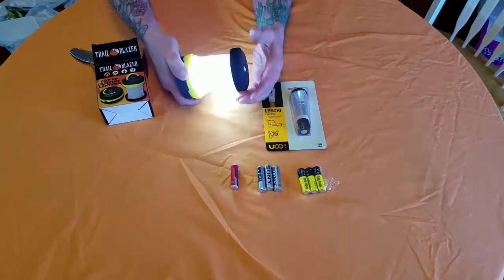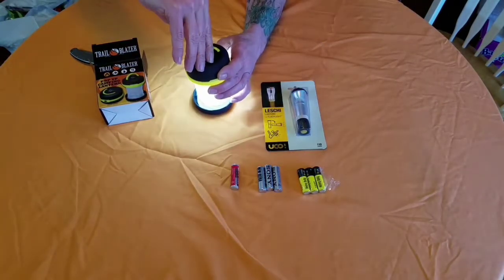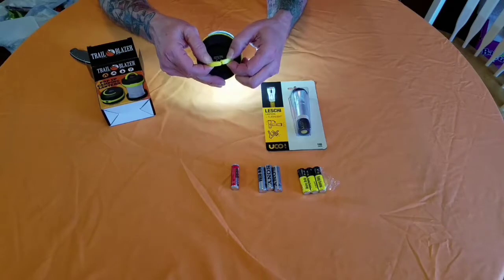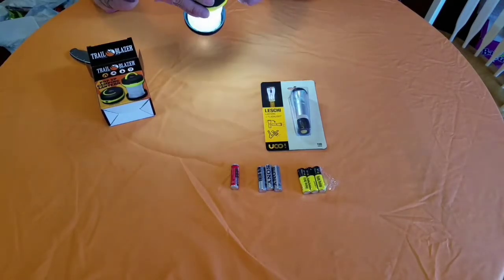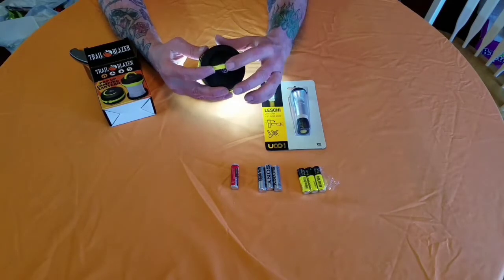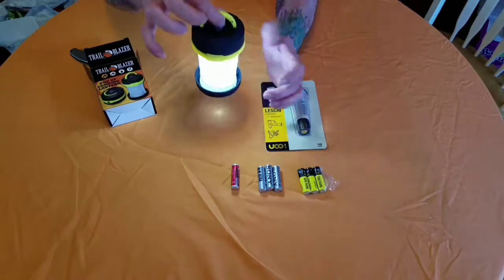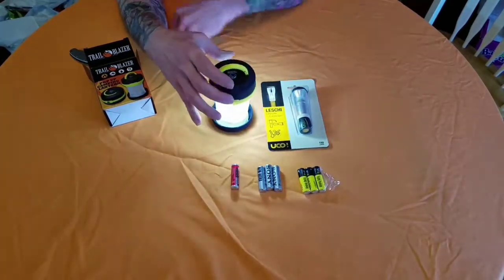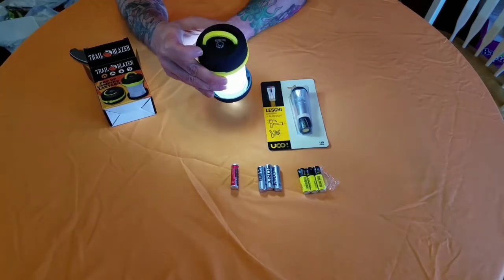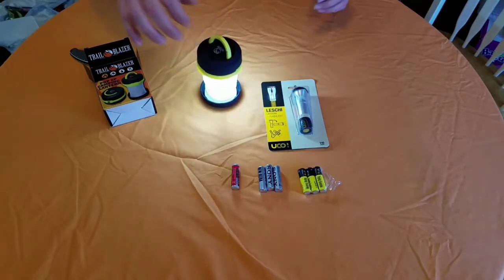The UCO Leshy lantern - 110 lumens. It just locks on there with a little bit of a twist to unlock, and now you've got a camp lantern. It's got a little handle on the top - it kind of comes apart like a carabiner on top of it, so you can put a paracord with a carabiner on it and hang it up in your tent. If it's just got one of the little D-rings up at the top you can click it right on there. It's got a pretty good little lantern - a circle of light.